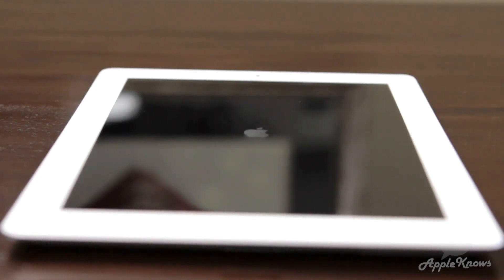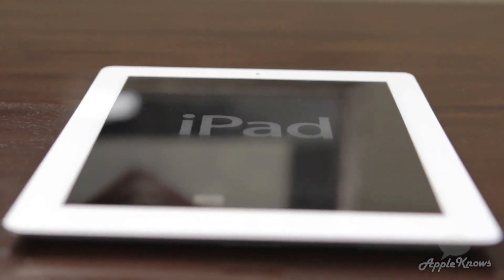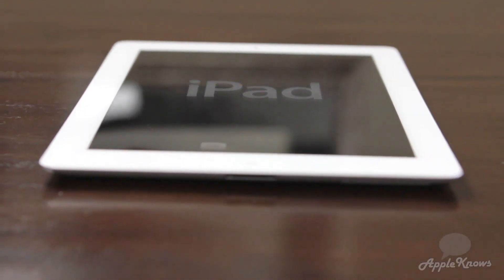That is the new iPad in a nutshell, and it's the end of this video so be sure to check out all my other iPad videos that will be up shortly and I will see you in an upcoming video. Bye bye!